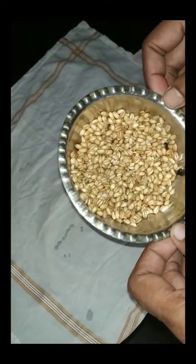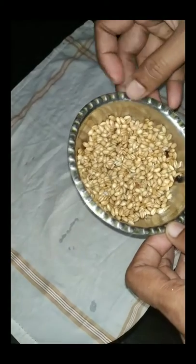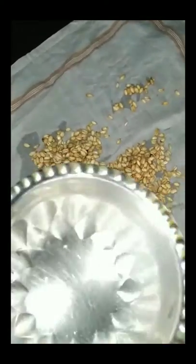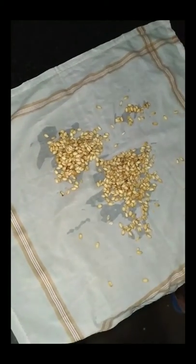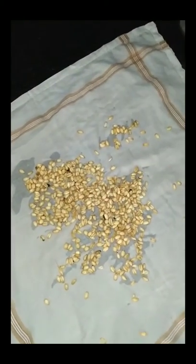Soaking for one night resulted in this, and I will take these seeds and wrap them in a cotton cloth for another day. The cotton cloth must be in wet condition — just keep it moist, not dipped into water. Keep it aside for another one day. Look how I am doing that and then watch what happens next.